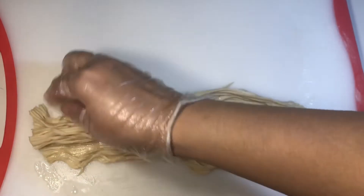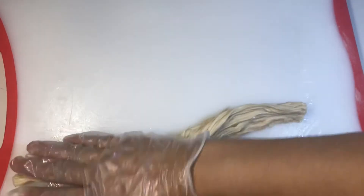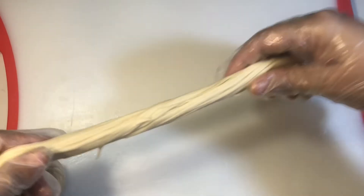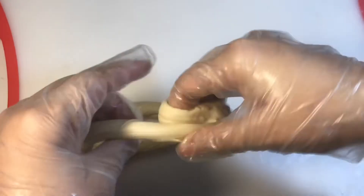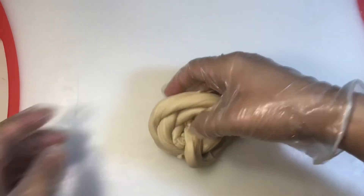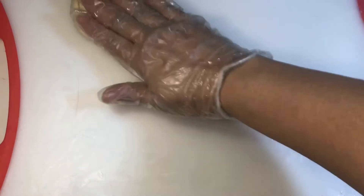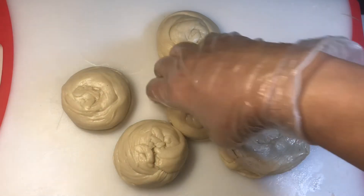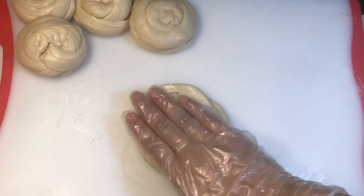Take the paratha and stretch it gently with your hands, pulling and elongating it to make it longer and thinner. After rolling this way, roll it once from one side. Keep the portions aside. Roll the roti lightly — do not press too hard while rolling.